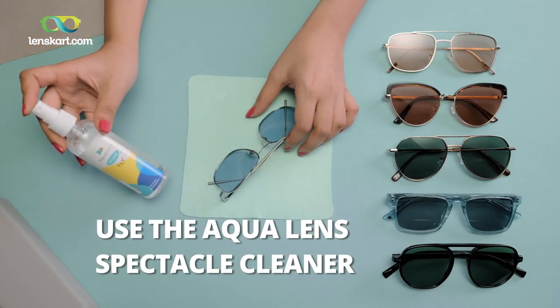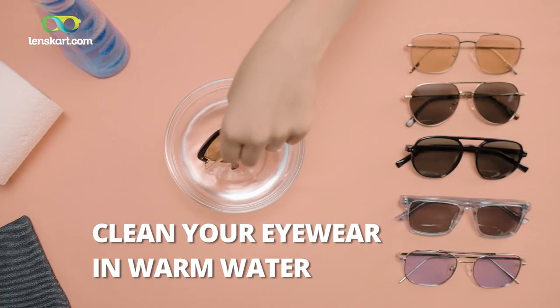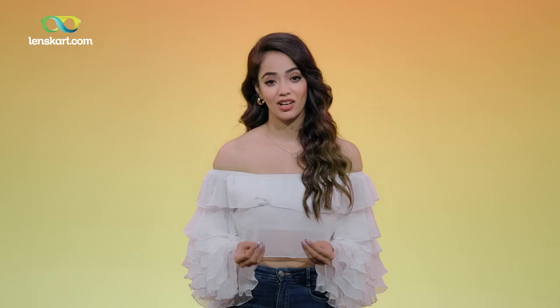Use a cleaning spray like the Aqua Lens Spectacle Lens Cleaner, and use warm water to get the heavy stains off. Remember, eyewear is delicate and prone to damage, but it also keeps our eyes safe and healthy. So let's give it a little love and care, shall we?